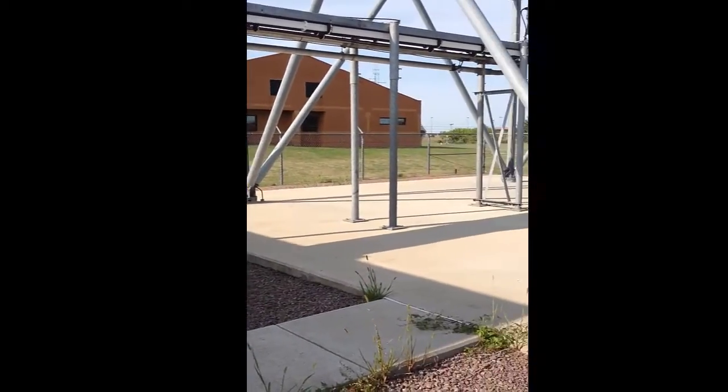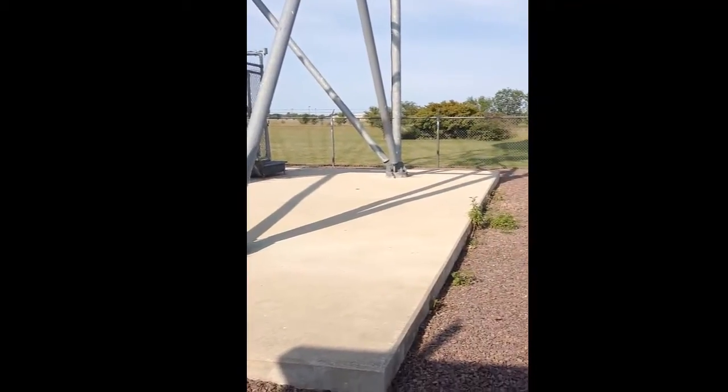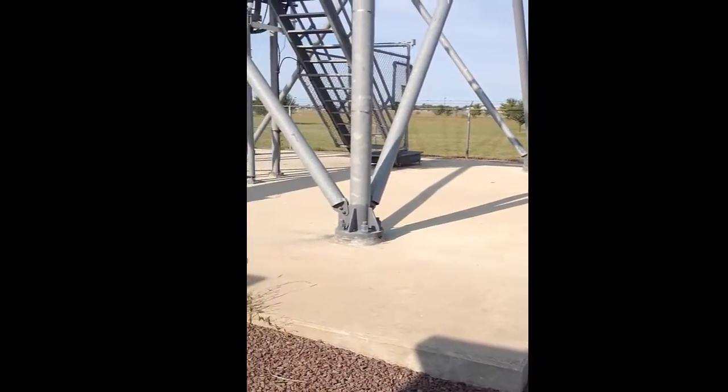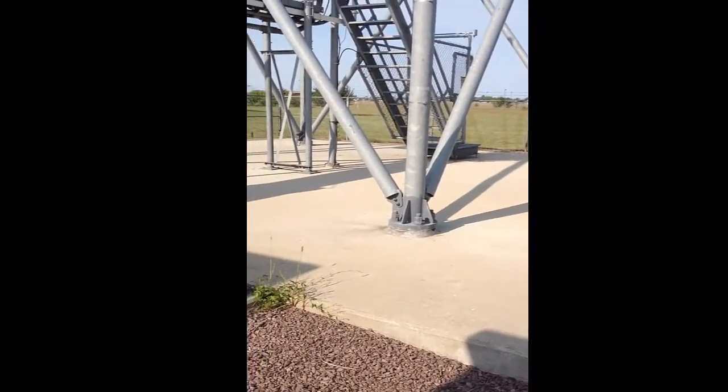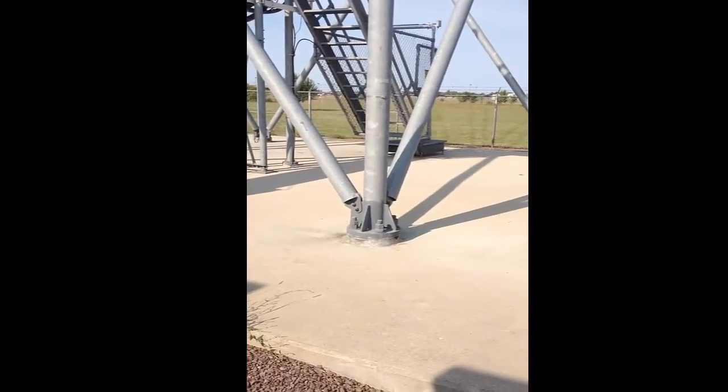The slab of concrete that the radar sits on is four foot deep — it's a four-foot-thick piece of concrete that this is anchored on. The anchor bolts themselves actually go down five foot into the ground to anchor the radar.